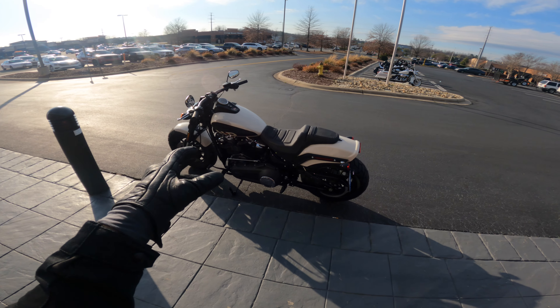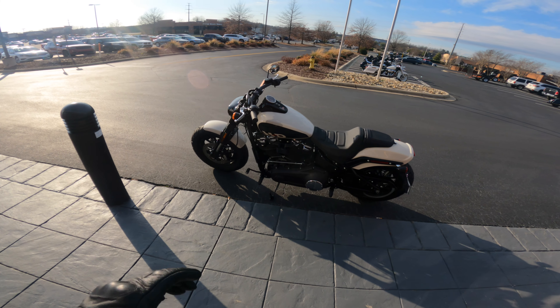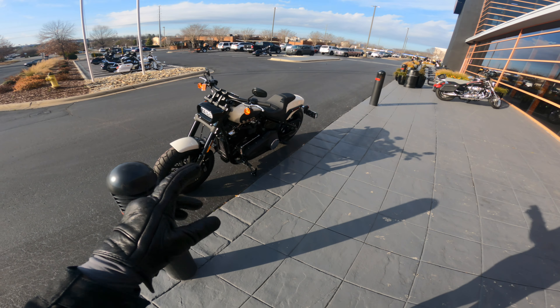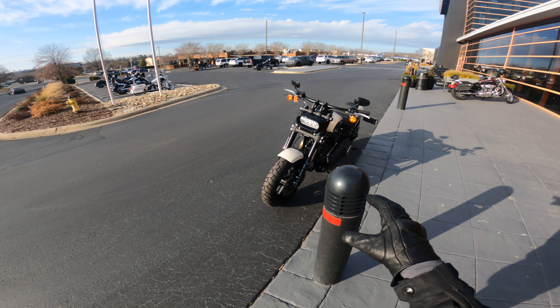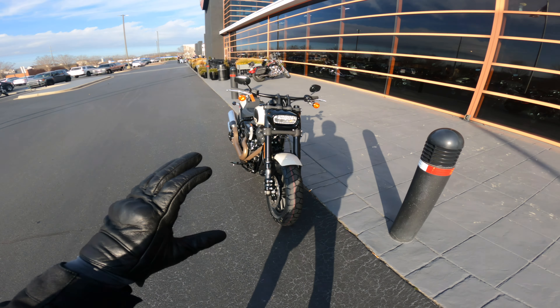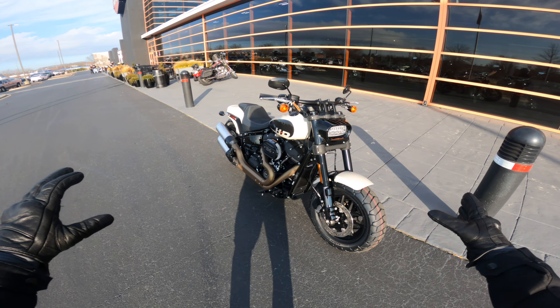Before we mount up and take this baby for a spin, let's do a quick walk around and try to notice some of the differences between this Fat Bob and any of the other Harley-Davidson motorcycles. Tell me down in the comments what you notice immediately.